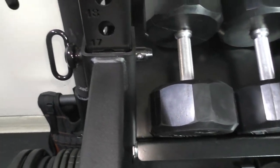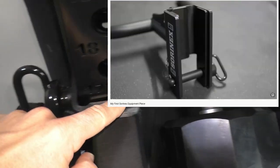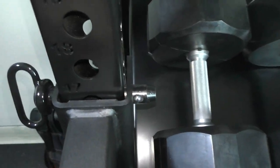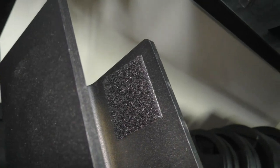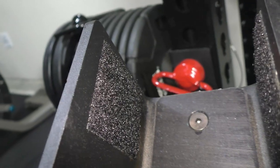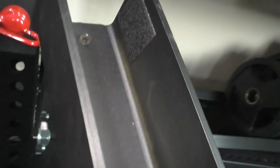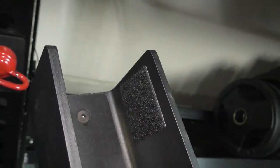I recently saw a review of the Sornex version — Brandon Campbell Diamond had it — and the Sornex version had UHMW plastic protection around all three sides, whereas this one only has one side covered. The protection on the other side is just a small adhesive felt cutout, and honestly it looks extremely sloppy — kind of a slap in the face when you're paying for quality from Rogue. I'm going to take that off and put something better on there.